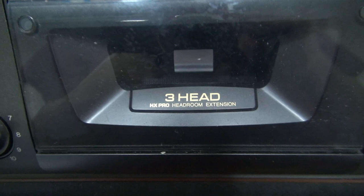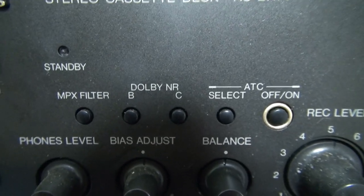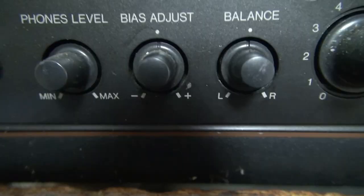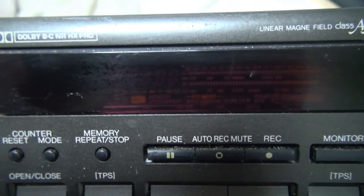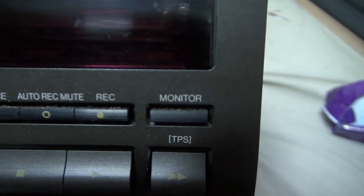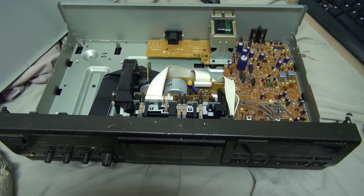Three heads - very nice. It's a Dolby B and C, so if you're not satisfied with B, you've got C. Bias adjust. Vacuum fluorescent display, or at least I assume that's a vacuum fluorescent. A monitor button, so you can monitor what's on the tape as you're recording it. Very useful.